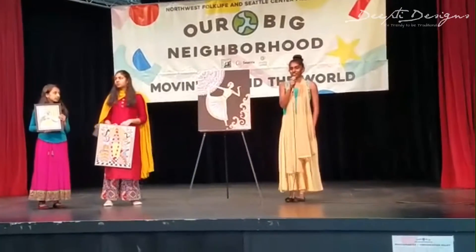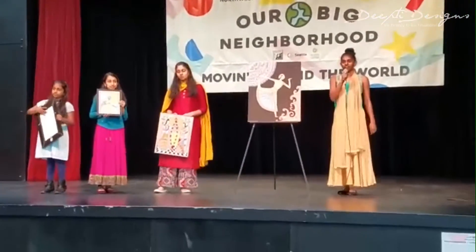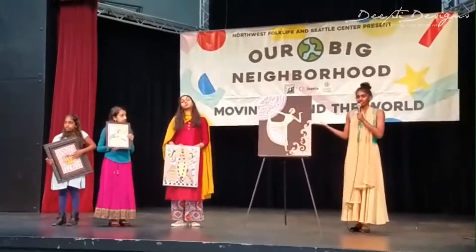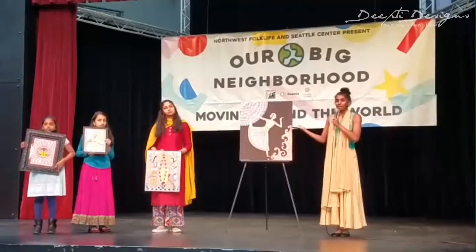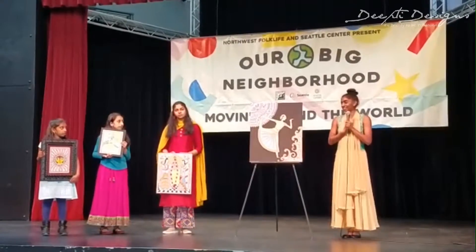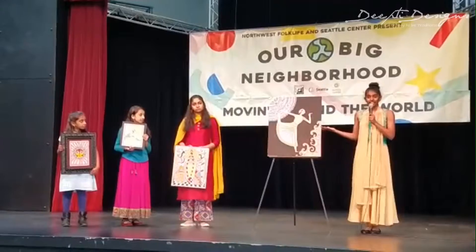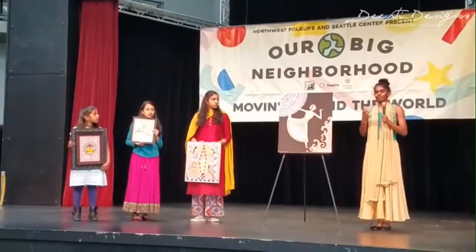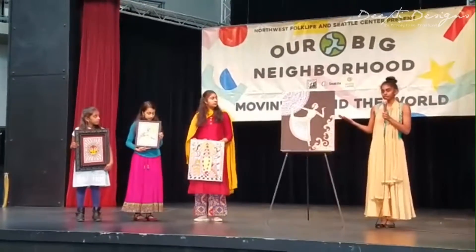Hi, everyone. My name is Kavya Salva Kumar. I'm in 10th grade, and I've been learning Madhubani for almost five years now. This is a painting of an Indian classical dancer who does Bharatanatyam, which is an Indian dance form. This painting is actually inspired by me — I am an Indian classical dancer, so I created a self-portrait as a gift to my dance teacher, thanking her for all my years of dance. This piece incorporates many different aspects of Madhubani style.